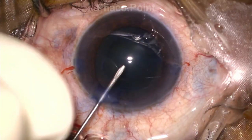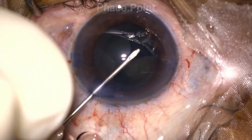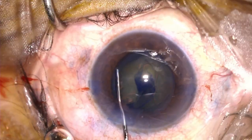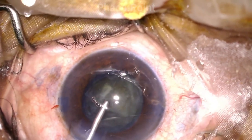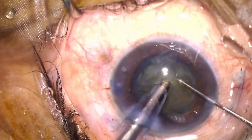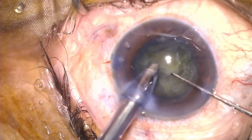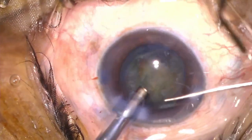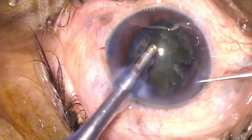We proceed with the surgery by performing the capsulorhexis, hydrodissection, and then nucleus management. During nuclear emulsification, the surgeon uses a chopper to emulsify the nucleus. Please note the appearance of the side port incision — instruments go in and out without any struggle, and this incision size is so precise that it doesn't allow excessive egress of fluid, which could cause surge and shallowing. The surgeon performs the direct chop technique, breaks down the nucleus into smaller fragments, and completes nuclear emulsification.